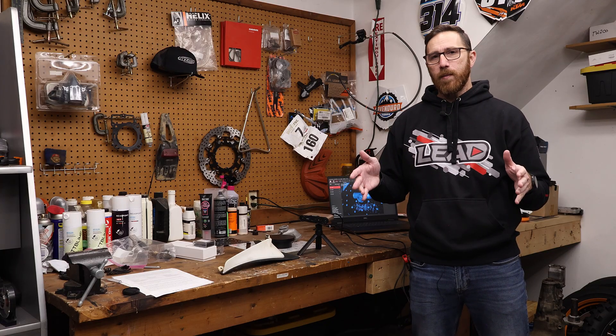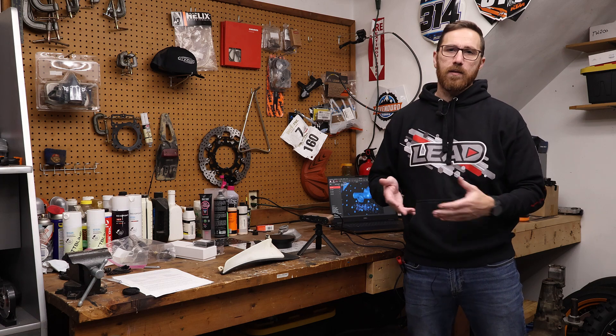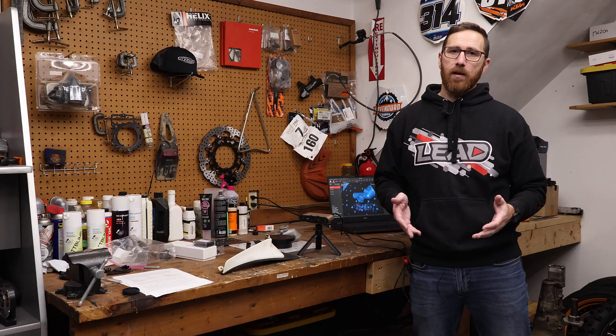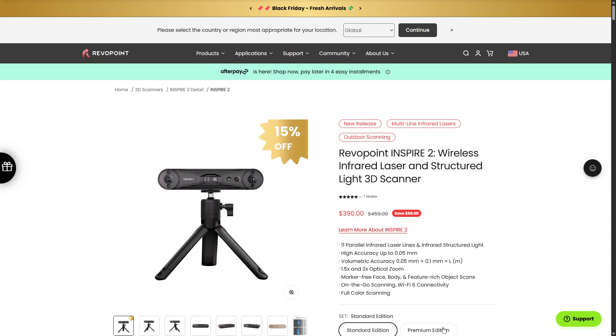First, let's mention that we are an affiliate channel. Revopoint did send me this scanner — consider it a paid promotion. But if you are looking to buy, there are big discounts going on right now and our affiliate link and discount code will save you just a little bit more.